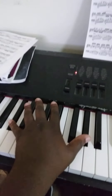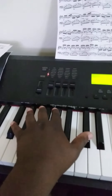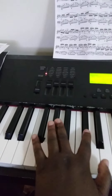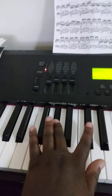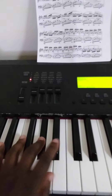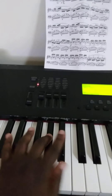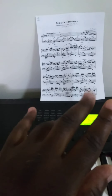Okay everybody, this is a tutorial — I'm gonna teach you how to play Fantasie Impromptu. So the first part starts off with you holding it for eight beats, two G sharps. Then you go to the C sharps, like three two one two three five.